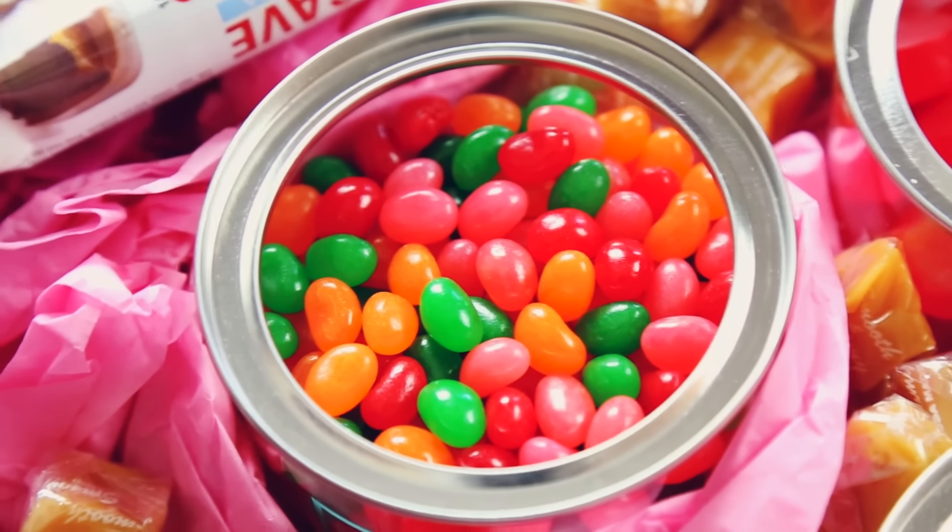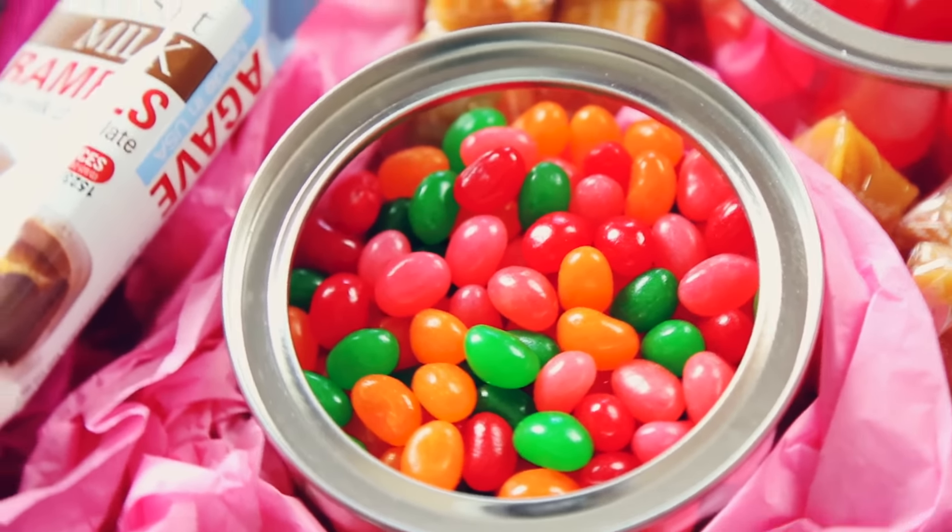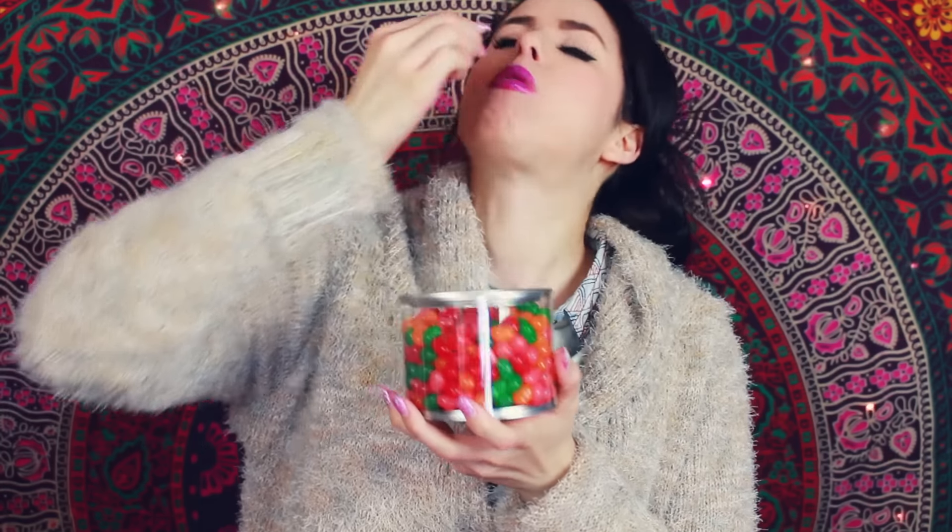Now it's time to try the jelly beans. Look at these beautiful jelly beans — I can't wait to get into these. I'm just going to take like a handful. Oh my gosh, you guys, these jelly beans are amazing.